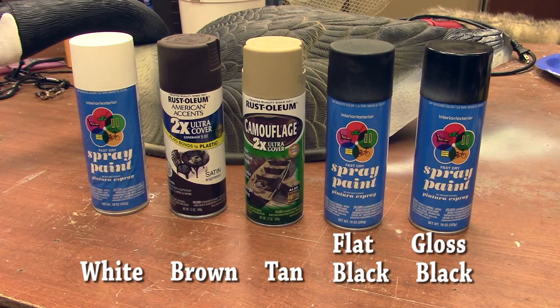For the most part, we're just going to be using spray paint. However, we will use a little bit of white latex paint. You can find that in the craft section at Walmart for like 50 cents. The colors you're going to need for the spray paint are white, brown — a darker brown works best — a light tan, flat black, and gloss black.